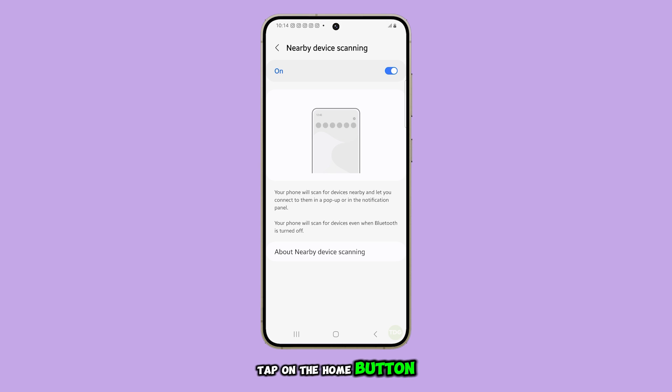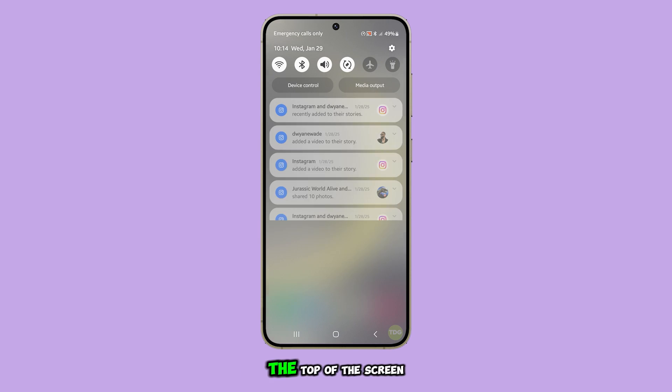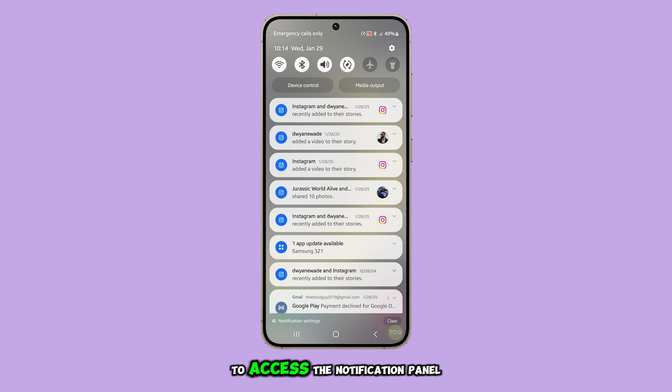First, tap on the home button to return to the home screen. From there, swipe down from the top of the screen to access the notification panel and tap the settings icon.